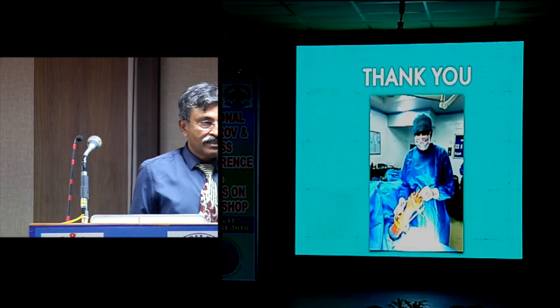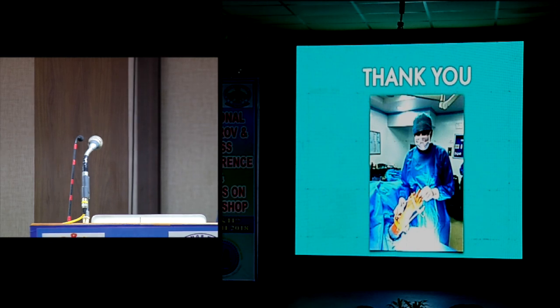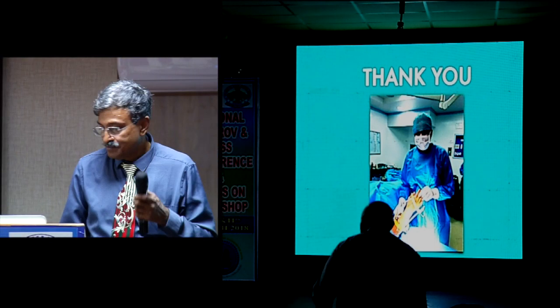We are very much on time. My next speaker will be Dr. Kickpat — a very interesting talk on tips, tricks, pearls, and advice regarding the technique and results. Thank you.